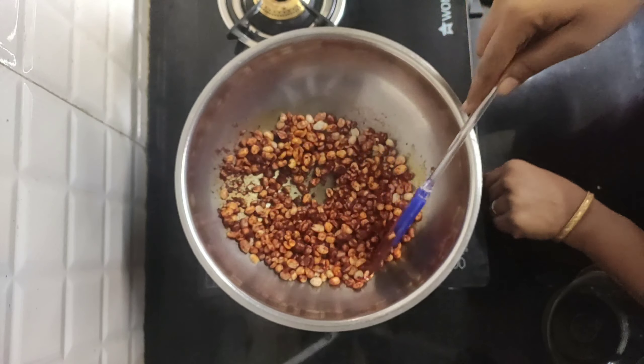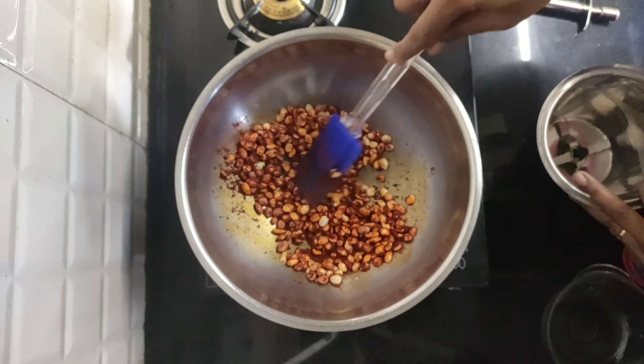We will make the whole mixture. We will mix with the mixture and mix with the mixture together.